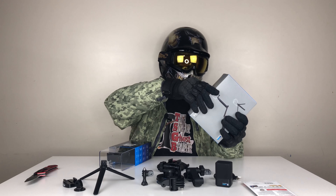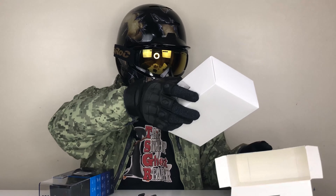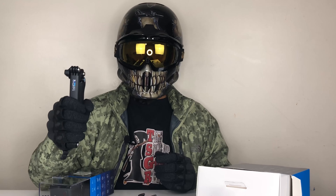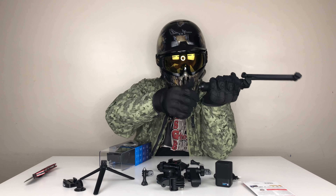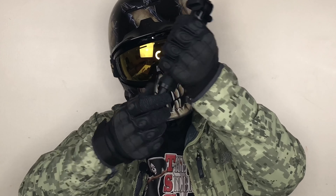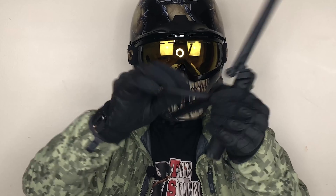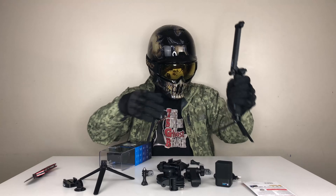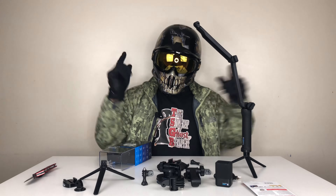We also have the three-way tripod, or selfie stick, whatever you want to call it. You can use this as a regular tripod, a portable selfie stick, or just a hand grip for your GoPro. The cool thing is, if you want to use it as a tripod, all you have to do is unscrew the bottom part and screw it back on the opposite side — and now you have your personal tripod with different angles.